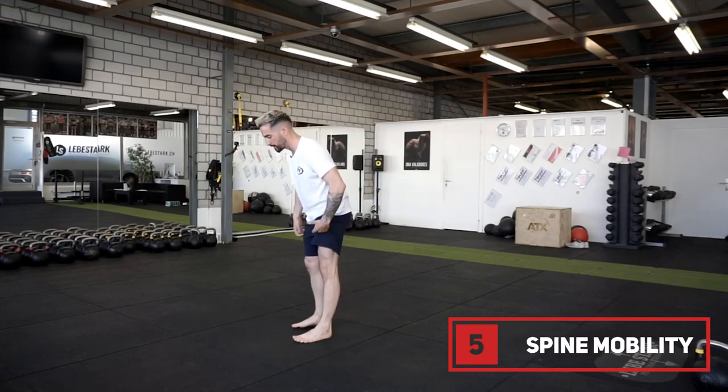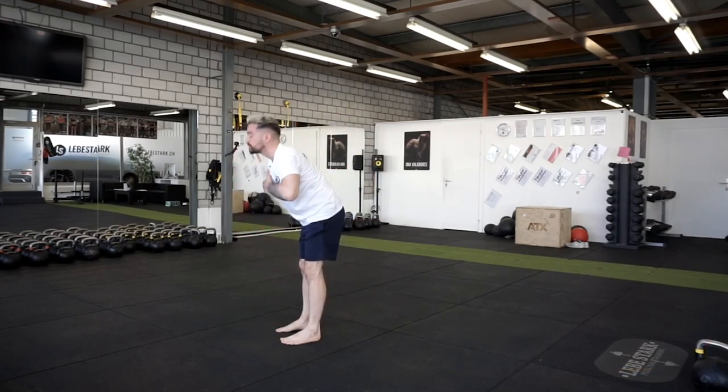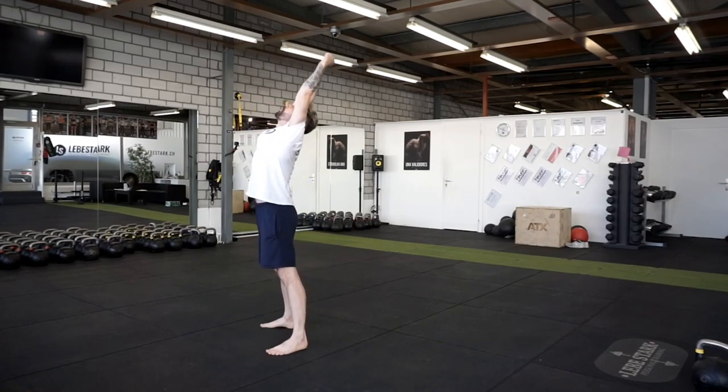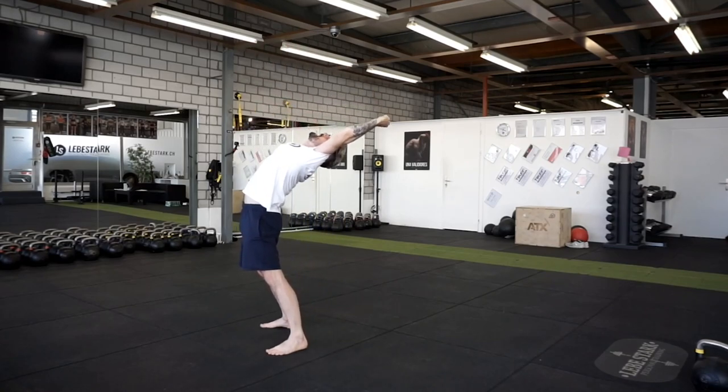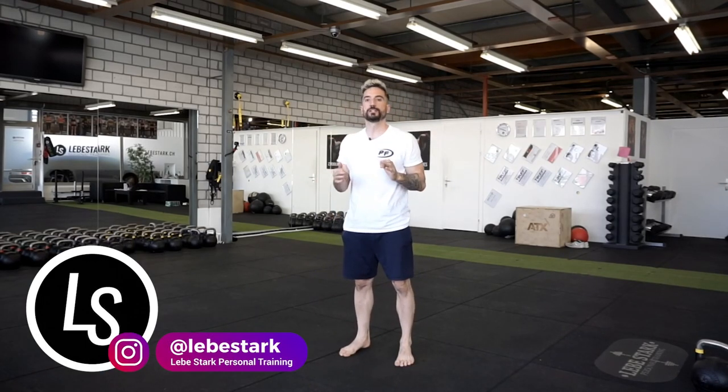As a final bonus of the bonus, work your spine a little. Bend it first, reach to the top, then overextend, and come back down. Repeat. With these little mobility drills, you can really improve your posture in no time.